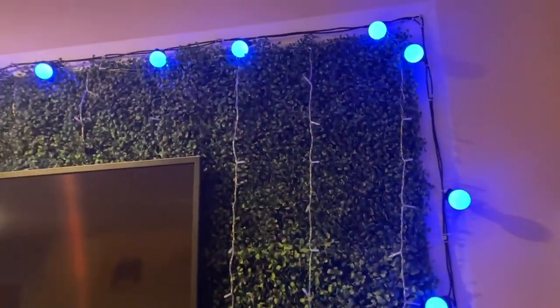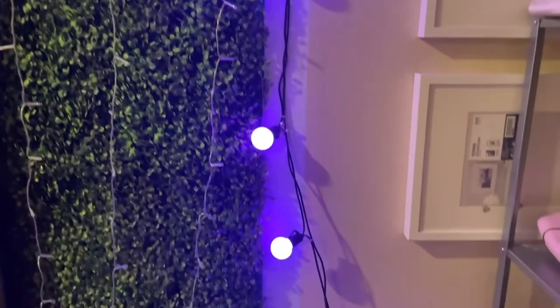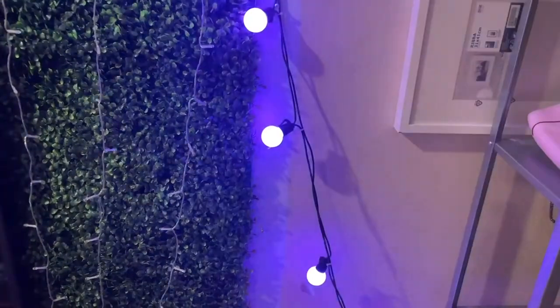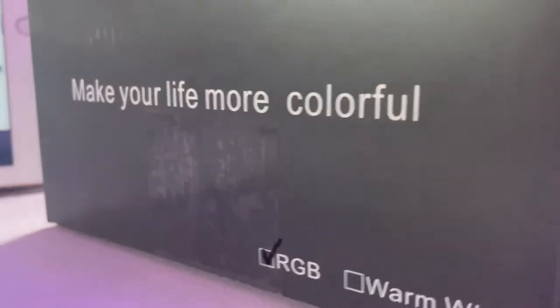Super easy to use. It does come with a remote control as well, which is nice if you don't want to get up to unplug it or change the settings. As far as how weatherproof it is, it is IP65, so very much waterproof as well as being able to handle scorching hot summer weather.